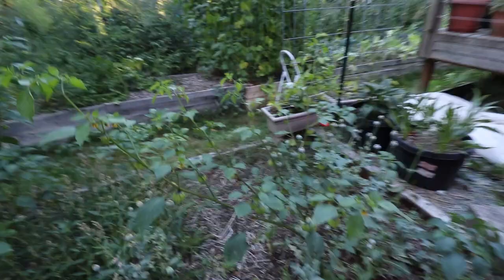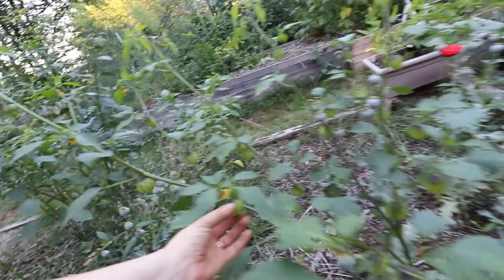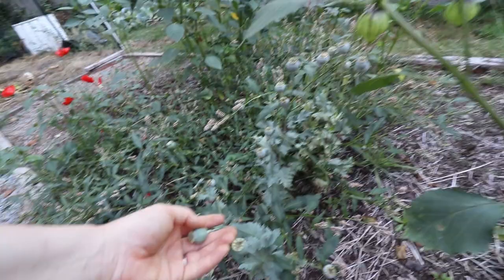Over here, all of this is volunteer tomatillos — they just appeared. We're just waiting for these. They've got the cool little lanterns going on. I really like tomatillos; they're really great for attracting pollinators.